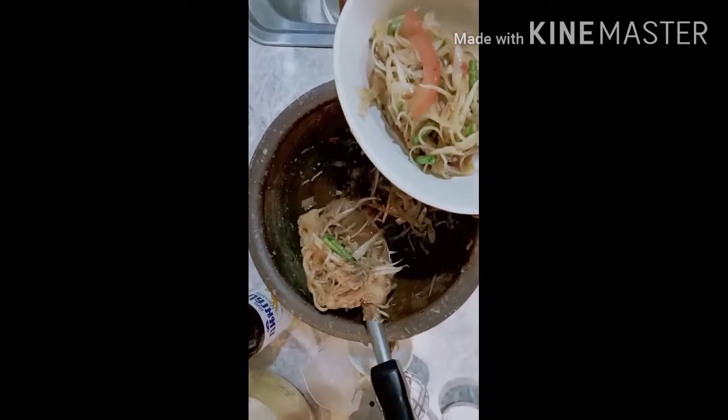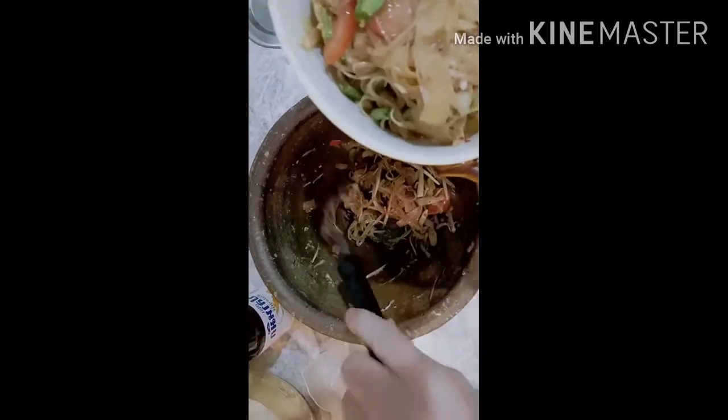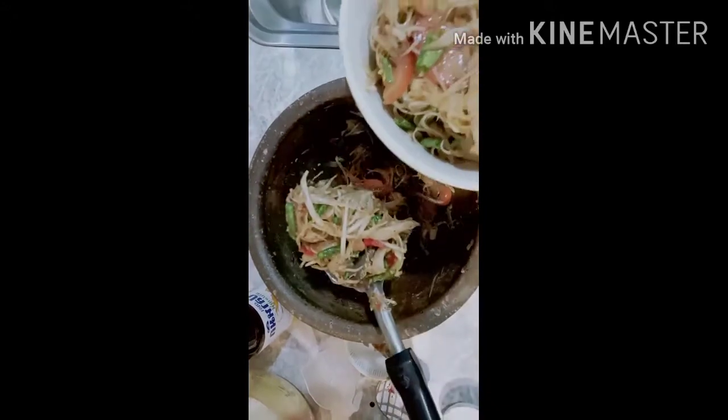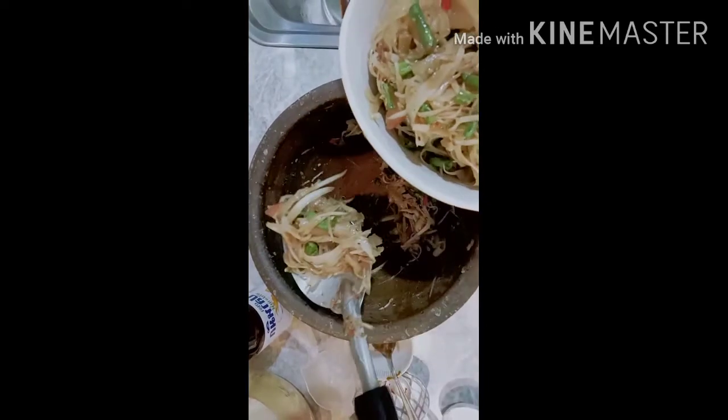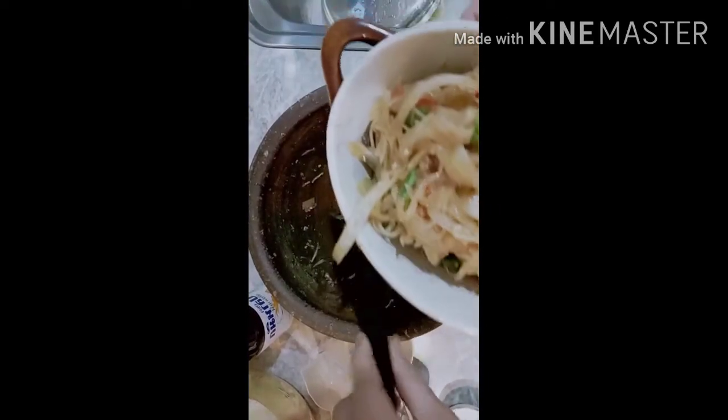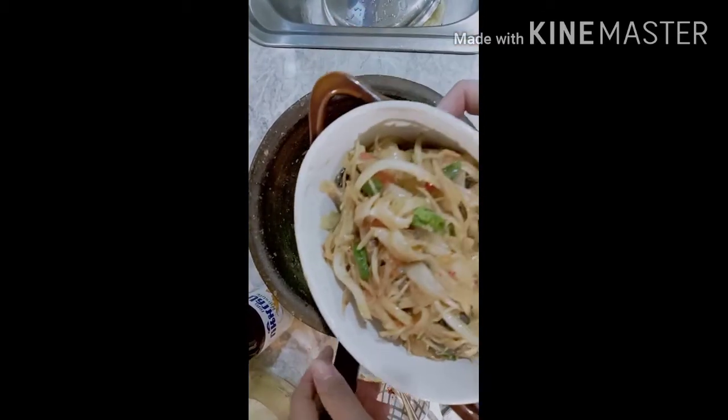Then I will take the dish and place it in the middle. I will take the dish to the dish.